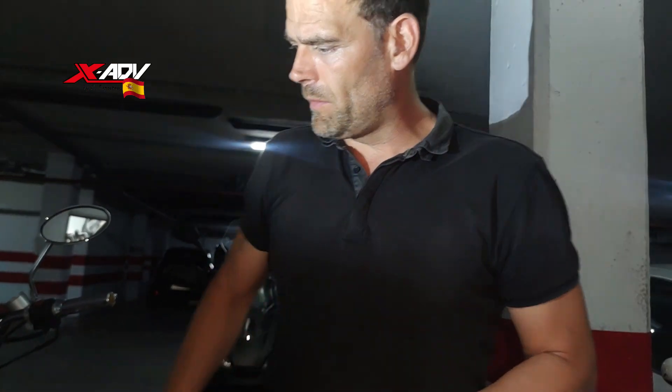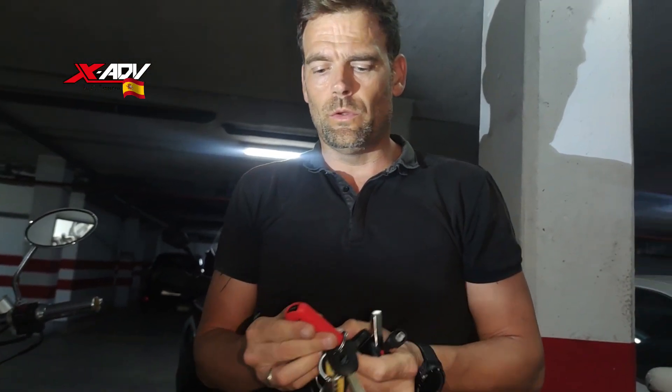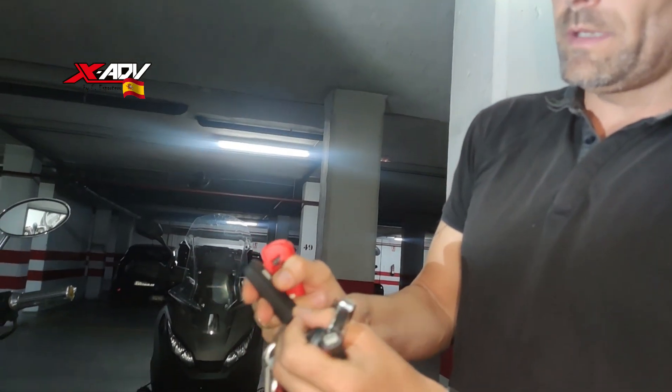Pues ya estamos aquí. Hoy lo vamos a hacer en interior porque hace mucho calor. Este es el cable que os he explicado: terminal Sumitomo de dos pines, que es el que lleva la moto. Conector negativo, le he puesto una funda para evitar que sin querer hagamos un cortocircuito. Y el positivo. Tengo tres llaves: las dos que vienen con la moto — la mía es una 2019 y esas venían ya con dos llaves. Esta sería la principal.